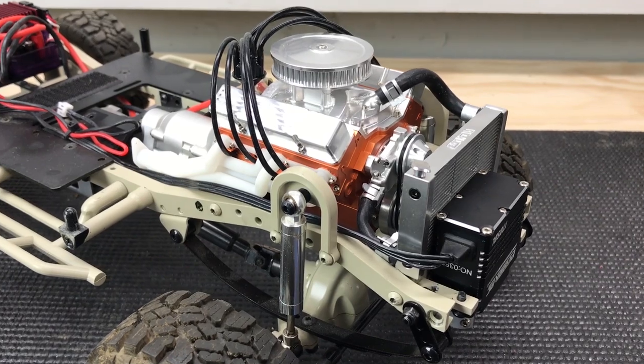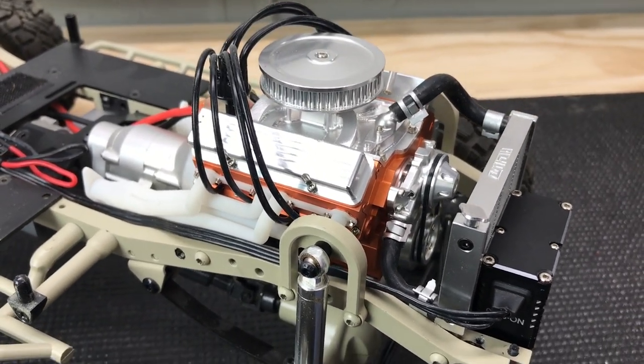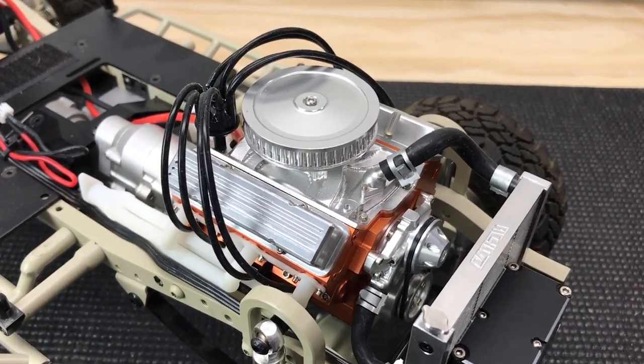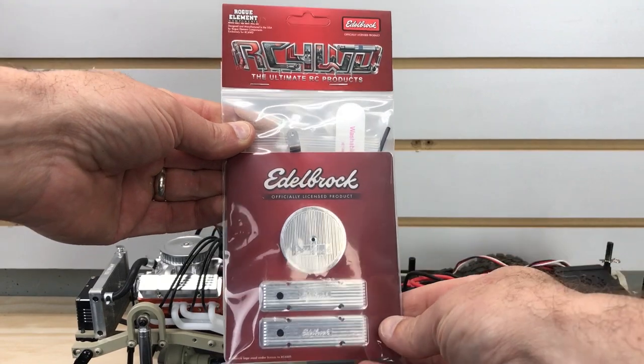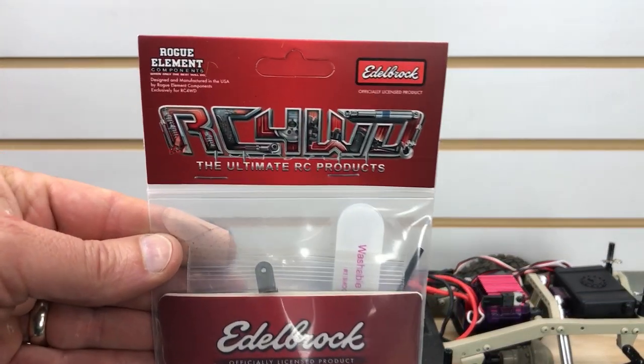Hey, what's going on RC drivers? Welcome back to the channel. If you're into scale stuff, this is a video you're going to want to check out. We have the RC four-wheel drive scale V8 engine back on the workbench. We've done some videos on it before, and today we're going to scale it out even more with some new parts from Rogue Element, which is exclusively distributed by RC four-wheel drive. It is a licensed Edelbrock detail kit.